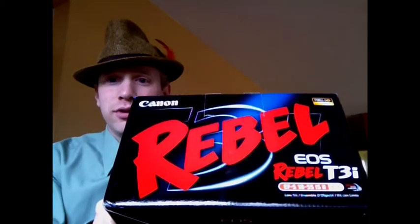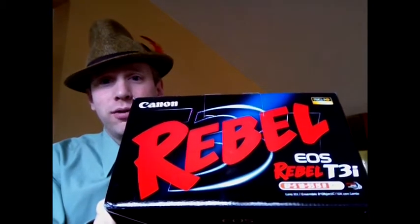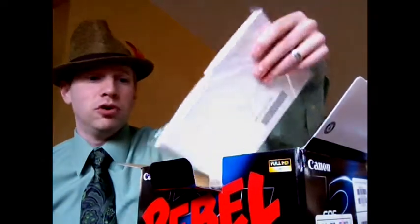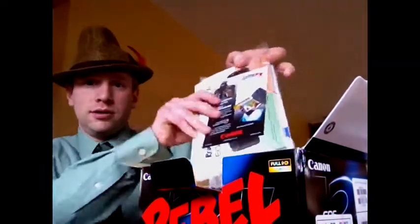Saw that Canon was releasing this, immediately ordered it from B&H Photo, who hadn't had it in stock yet. Ordered it, and as soon as they got it in, shipped it — free shipping. Made it here in two days when they shipped it out. So from New York to Chicago, shout out to B&H Photo. Thank you for getting it here so fast.